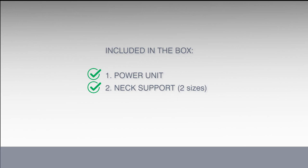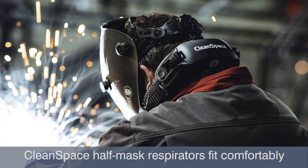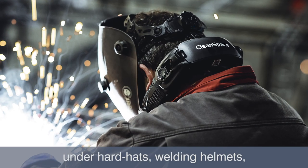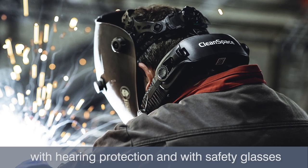Included in the box is the power unit, neck support, battery charger, carry bag and quick start user guide. CleanSpace half mask respirators fit comfortably under hard hats, welding helmets with hearing protection and with safety glasses.